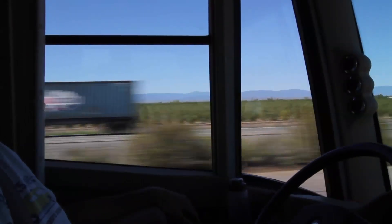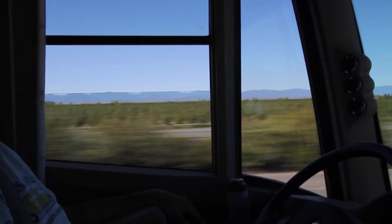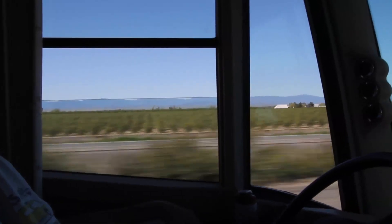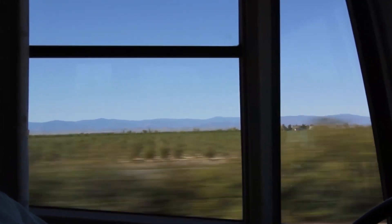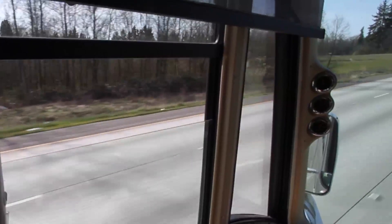The only time it was a problem was if we were traveling down the highway with a mostly full gray tank and opened the driver's window. That seems to create a vortex that pulls gray tank smell into the RV. We'd read about devices designed to reduce holding tank odors, but we never found the problem bad enough to bother. After a recent trip with a pretty full gray tank, we decided it was time.